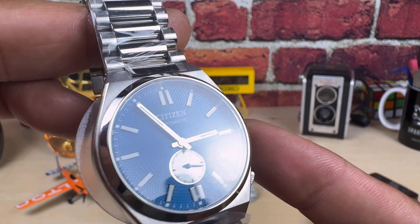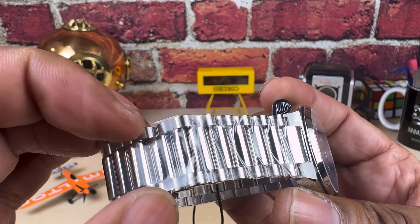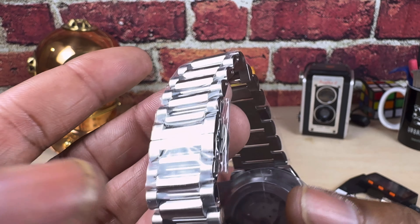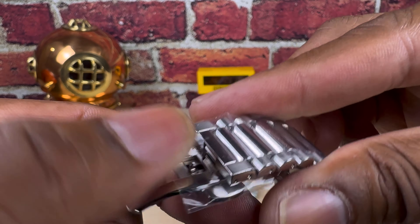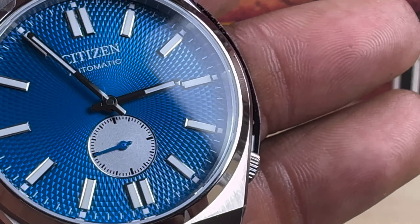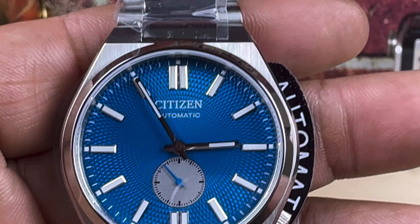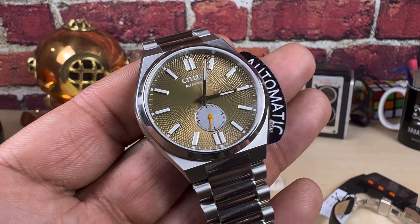The blue one has a really beautiful dynamic dial. The movement is exactly the same, so I'll leave that aside. You get a three-link bracelet with a wide middle link, brushed sides, polished center, a twin-trigger deployant with a fully milled swing arm. This one's really, really nice — I like that dynamic blue color. They also went ahead and put a blue seconds hand and a frosted sub-dial, which is really really nice.